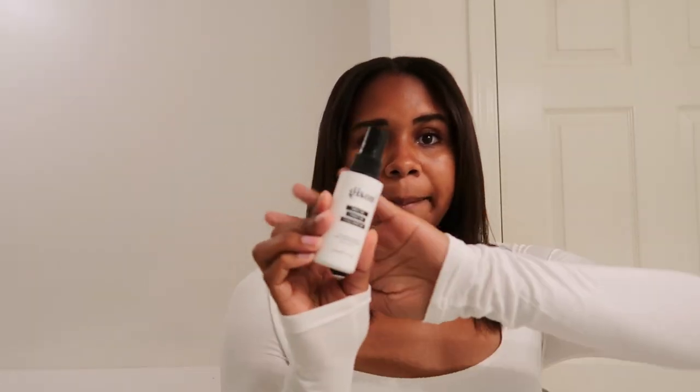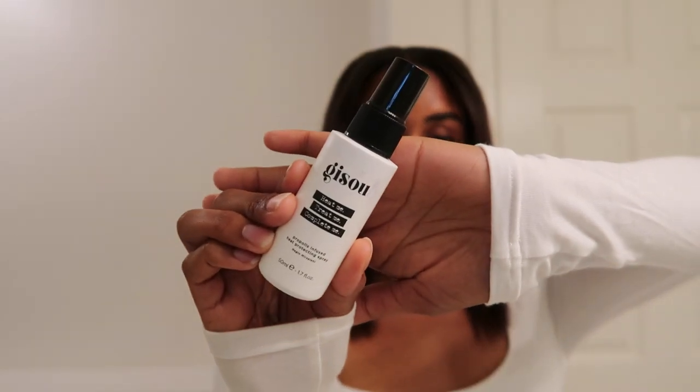As you can see, my hair is already straight, so this is what we're working with. I'm going to go ahead and spray my Gizu Heat Protecting Spray to begin, and then I will share with you guys the straightener that I use and the hair oil that I like to add once I'm done with my hair.